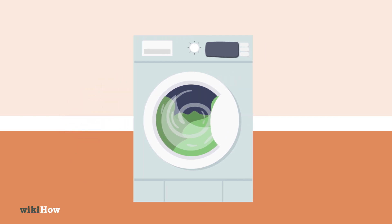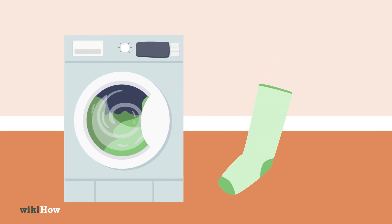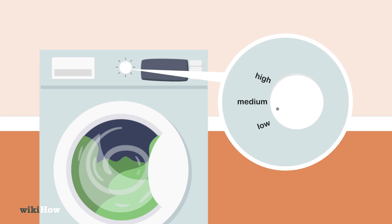To help your sheets dry evenly, put a dryer ball or a tennis ball wrapped in a sock into the dryer with them. Use a medium or low heat setting.